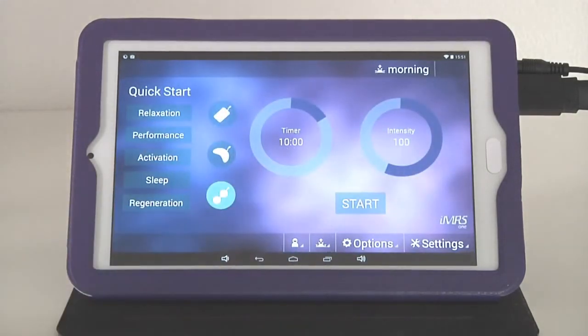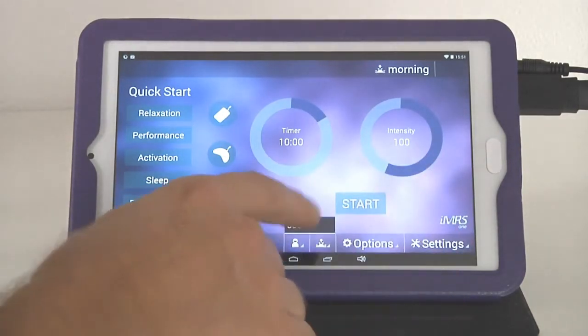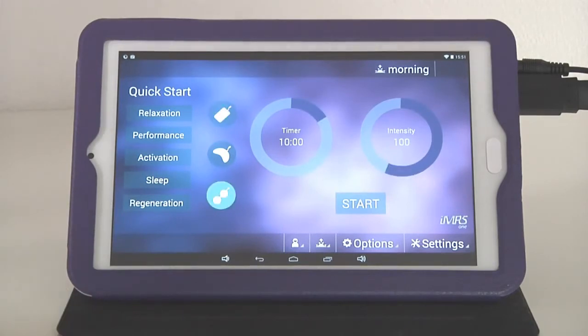Then we click Save, and now the user is automatically saved. So whenever Joe is going to operate the system and run an application, he just needs to go to his name, and then depending on which applicator is plugged in, the system automatically takes the setting out of storage — together with the designated organ clock — and will run the system. Very simple to use, and that is it in regards to settings.